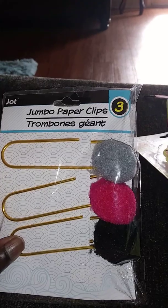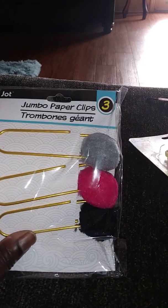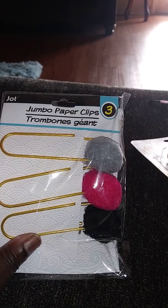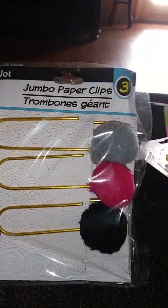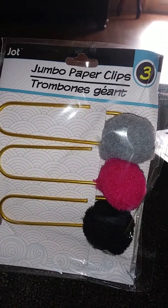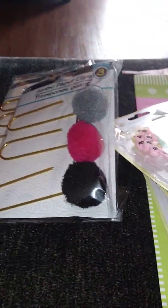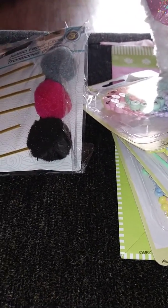I also found these jumbo paper clips. I started making traveler's notebooks and thought these would be a good addition. So far I've made about five or six — gave two away, one to my mom and one to my oldest daughter, and I sold one. I thought these were cute; you get three with the pom-poms already on there for a dollar, so that works for me. I picked up three of those.